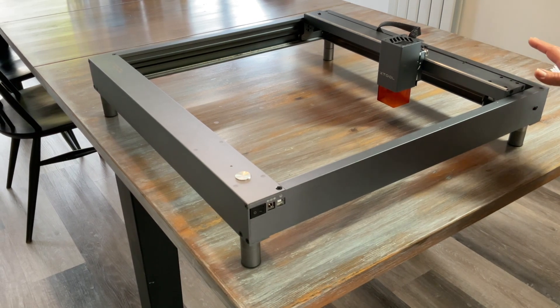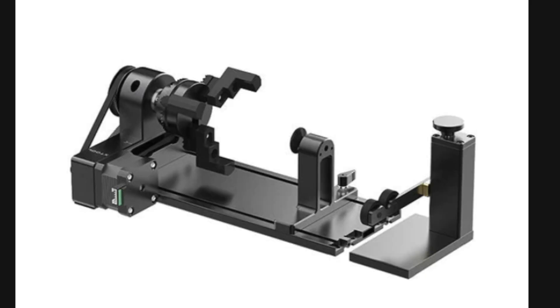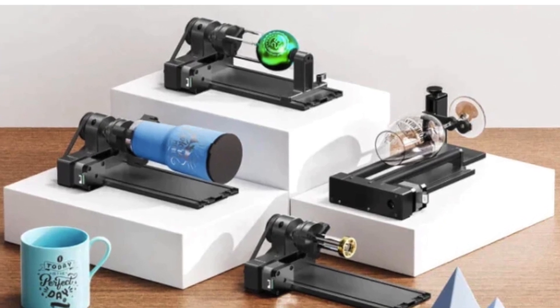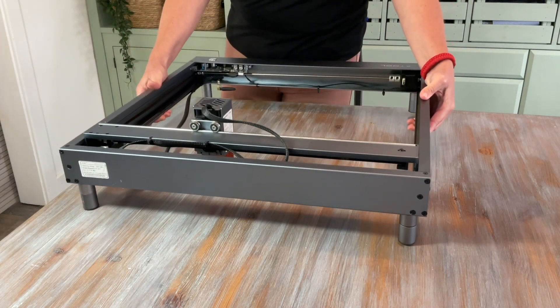This one came with a 10-watt laser module, but with these diode lasers you can switch out the laser module and upgrade to say 20 watts. Accessories like the rotary attachment are available for these diode lasers, enabling us to do cylindrical objects like tumblers. Most lasers like this are lightweight and can be moved around your workshop or space.